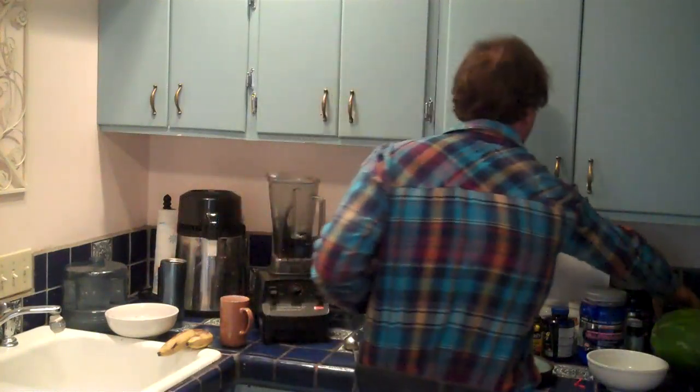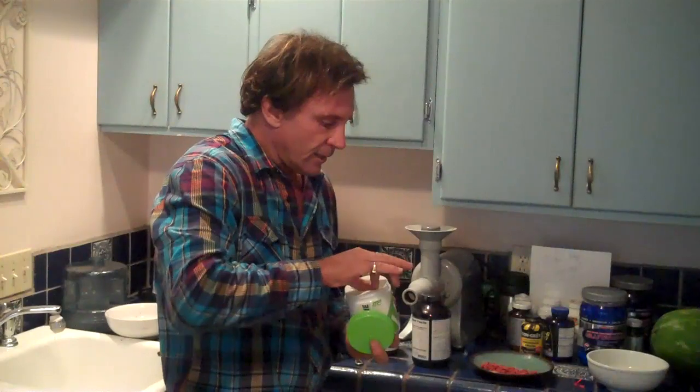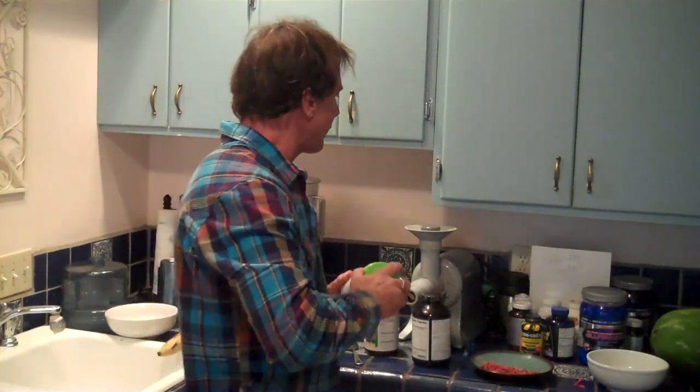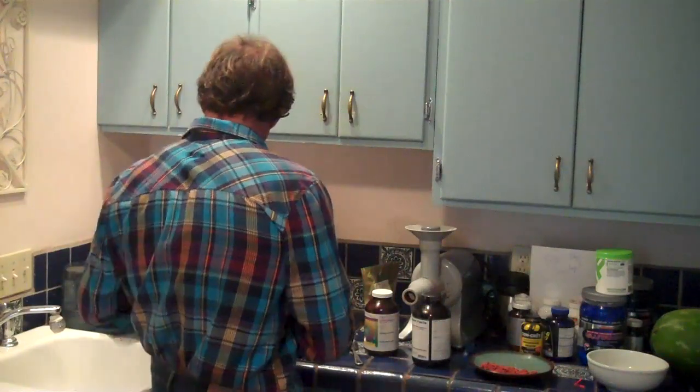On top of that, I like to add a little scoop of micronized creatine. I've actually been training Dr. Gabriel Cousins, and he's been also taking this. It really helps the strength gains when you're strength training, and it's going to keep that muscle mass on you so you don't just kind of shrivel away.